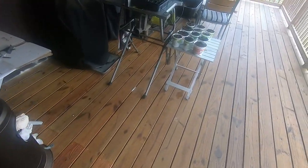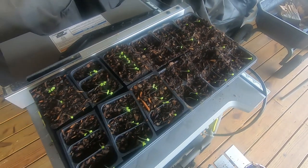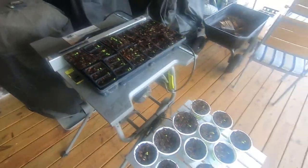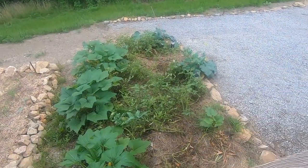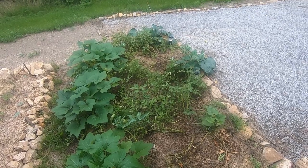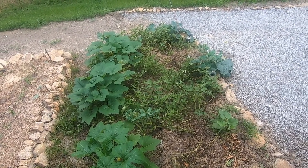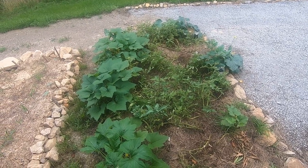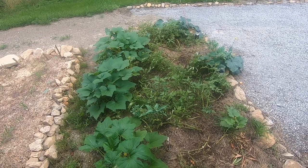I'll show you one more thing — I'm pretty proud of this. This is the lettuce I'm getting ready to grow for transplanting so it'll be ready for the fall. I know July is just coming up, but fall gets here quick up on the mountain. Friends and family down in the valley already have corn waist high; mine's not even knee height yet. Our growing season up here is real short.